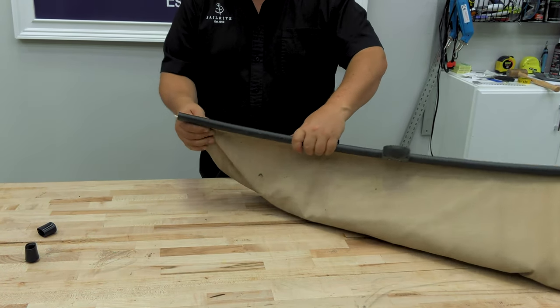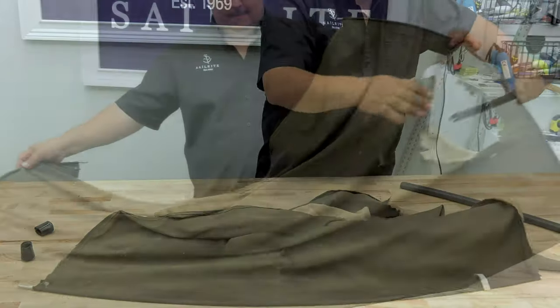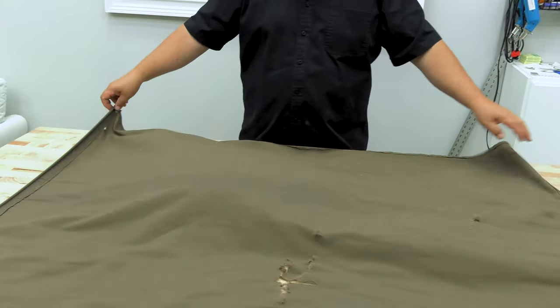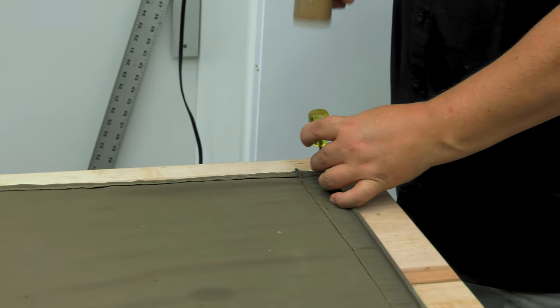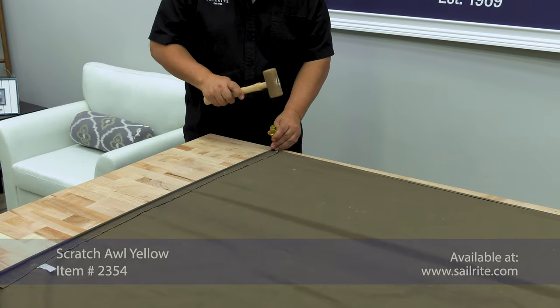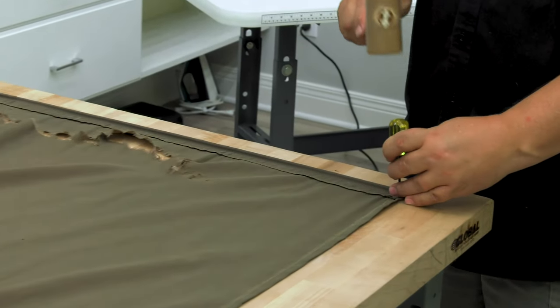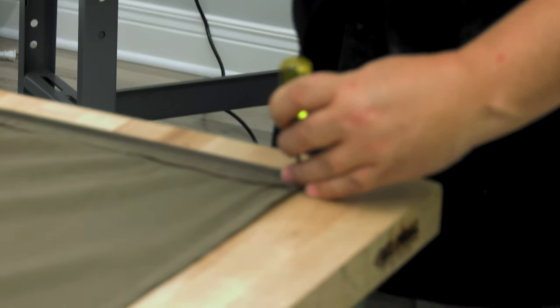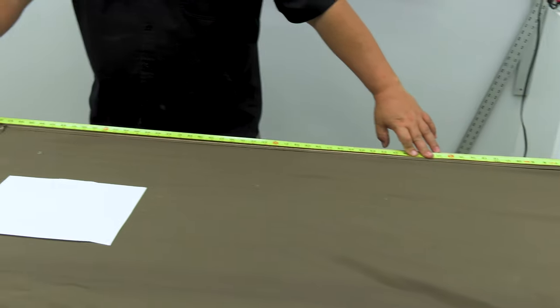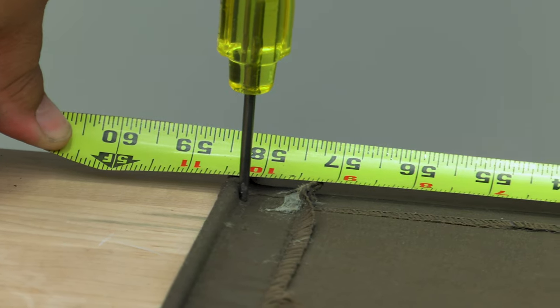Now we're going to lay the fabric out flat on a table top or floor. We will actually pull it taut using awls and pound the awls into our table top. If you don't want to do this, get a second helper to help you take measurements. We are being sure that the fabric is pulled nice and tight so that we can take accurate measurements. We're measuring from edge to edge here and get 58.5 inches.